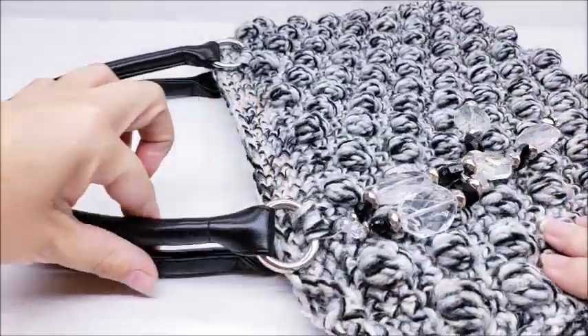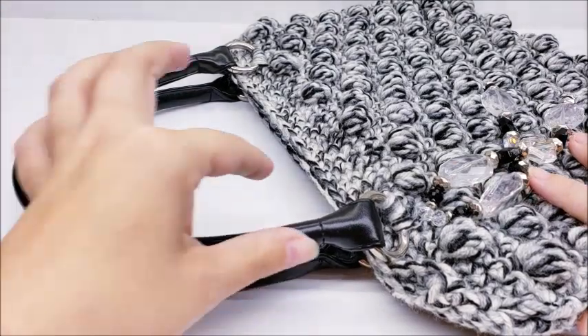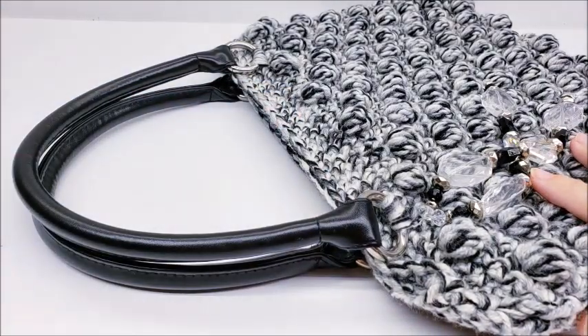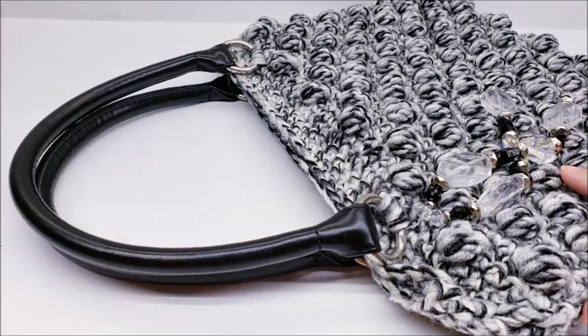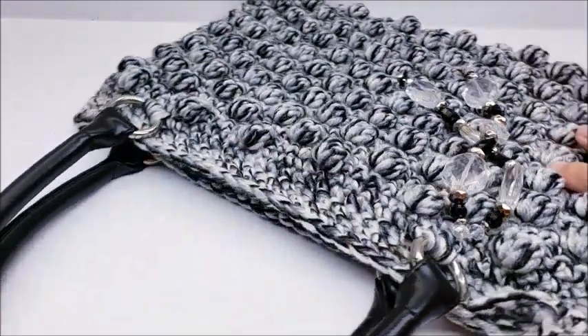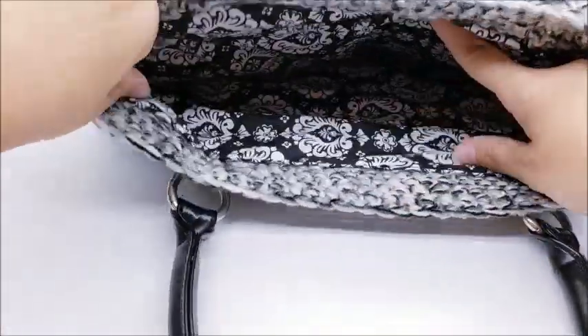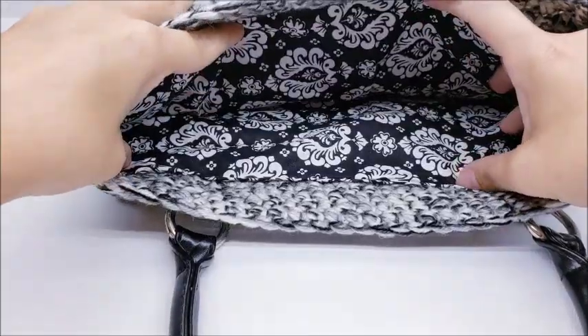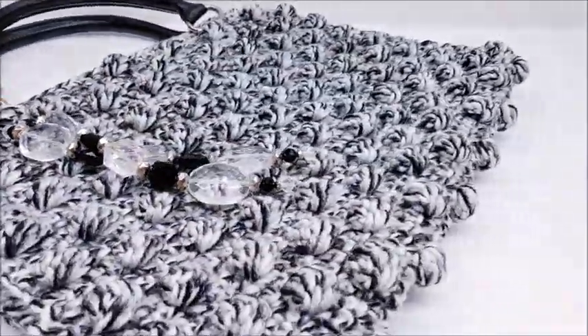I got these handles off an old bag that I got at the Goodwill store - that's a good place to get handles, just from old bags at garage sales or resell shops. Or you can buy handles on eBay, Amazon, craft stores like Michael's and Joann's, or you can make your own handles. It also is lined, so it's just a simple liner. It doesn't take too long to do.